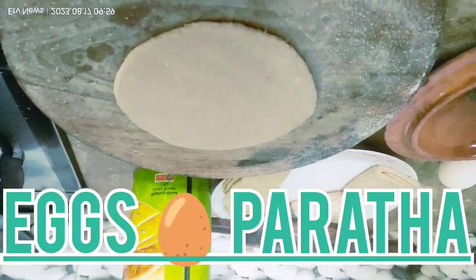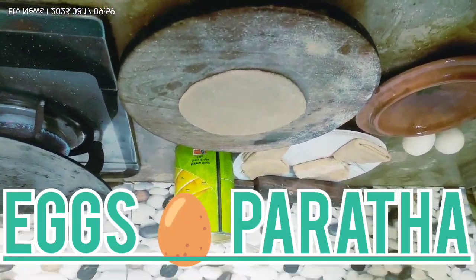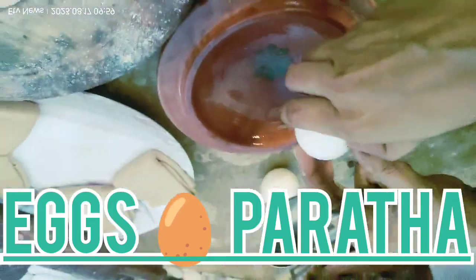Today I will try a recipe with you. We have a small bag and we have set it up. We will make it under the recipe and we will put it as well.